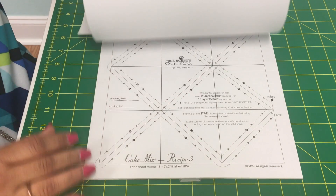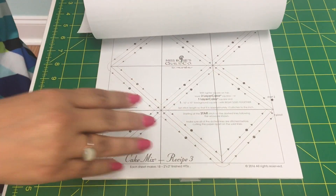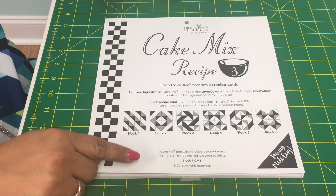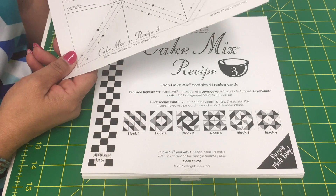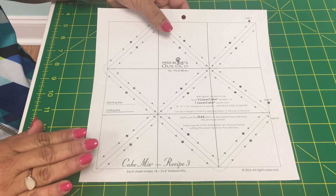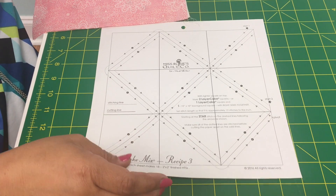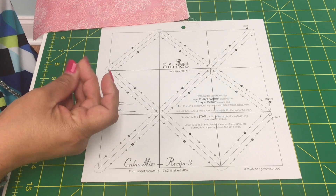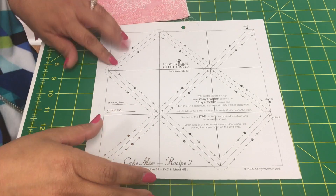Each booklet gives you different sizes — you might end up with two-inch ones over here, this might be a four-inch one, and this one might be a three-inch one. But cake mix recipe number three is going to give me two-inch by two-inch finished half square triangles. You have 44 pages in here. The paper is the same kind you would use for foundation paper piecing, so you can sew through it. It's kind of like that old-fashioned Big Chief tablet paper — not crisp like white copier paper — which makes it easy to sew through.